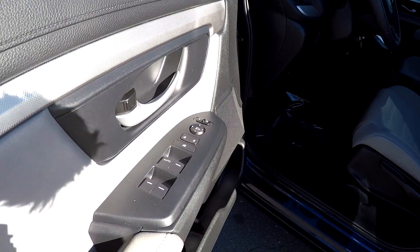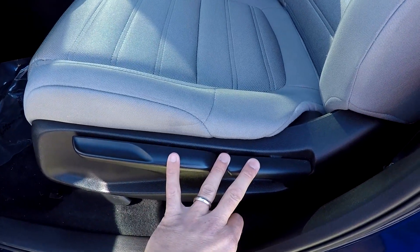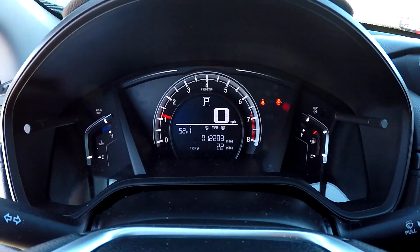Inside the CR-V, you're gonna have full power windows and locks. Multiple adjustments here for the driver's seat. It's gonna be gray cloth seating. 12,283 is your current mileage.